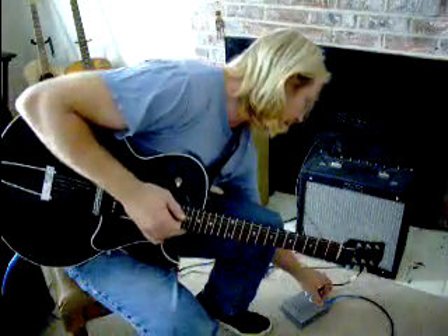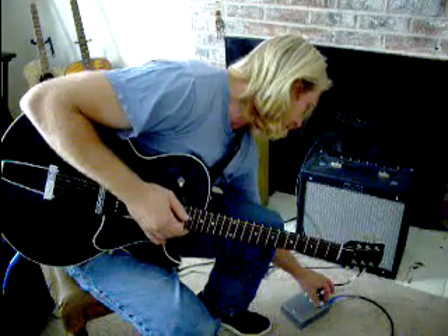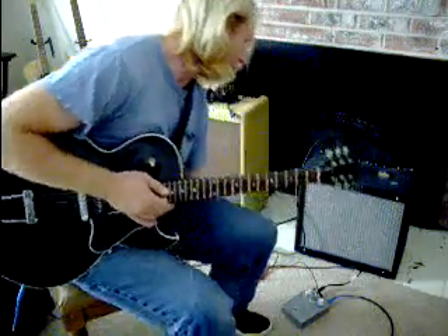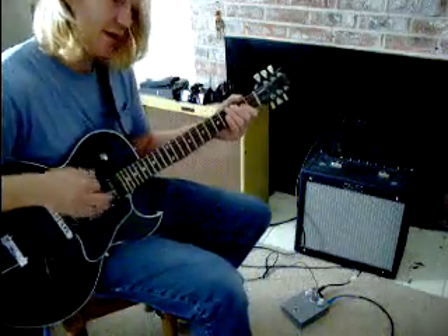I'm going to turn the gain — about three quarters of the way up on the gain — and open the volume up to about a third.